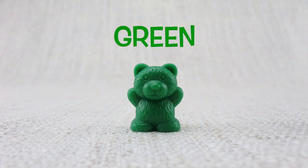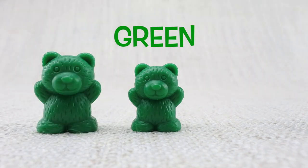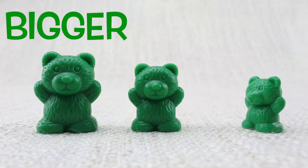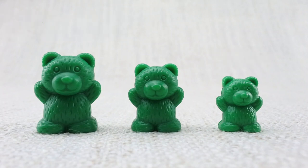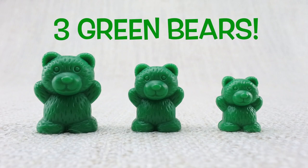This is a green bear, here is a bigger bear, here is a smaller bear. Let's count them: one, two, three. Three green bears!